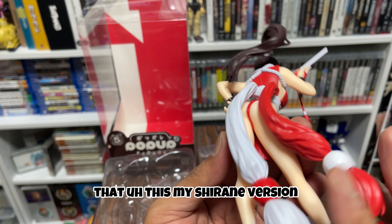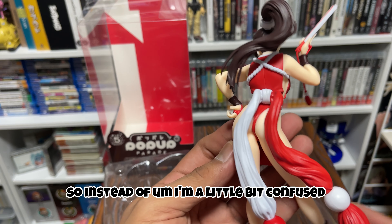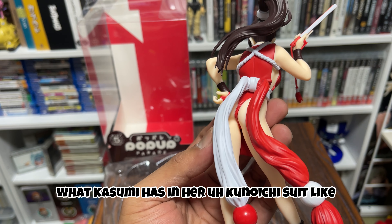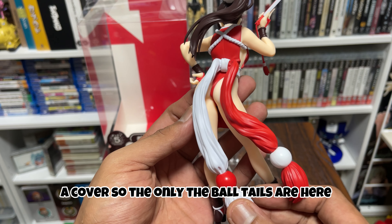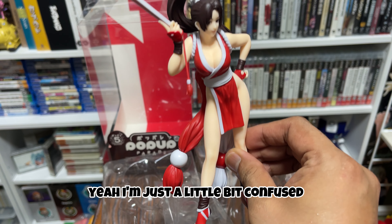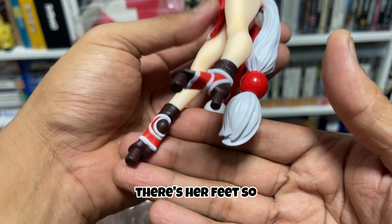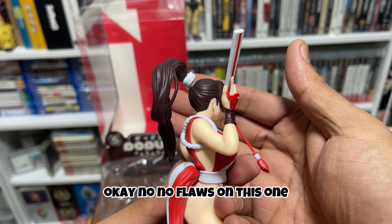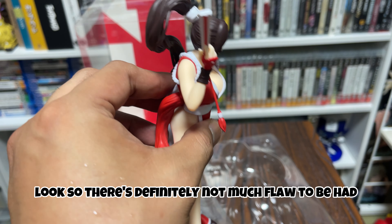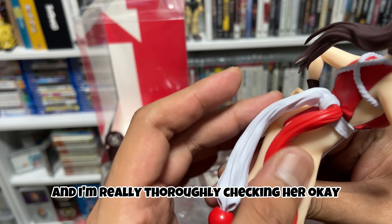I just noticed that this Mai Shiranui version — I'm a little confused because I was expecting something like what Kasumi has in her kunoichi suit, like a cover, but the only tails are here from her waistband. I'm just a little bit in awe because this is so smooth, and here are her feet. No flaws on this one — I think they went for the animated look, so there's definitely not much flaw to be had, and I can't seem to pinpoint any even after thoroughly checking her.